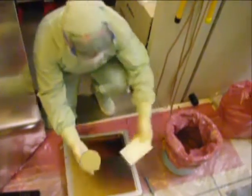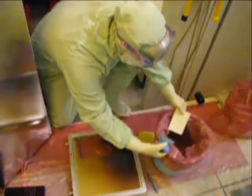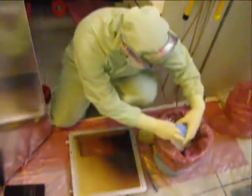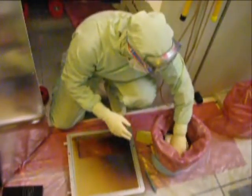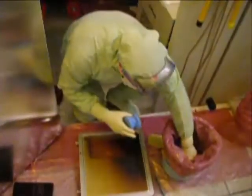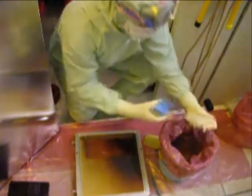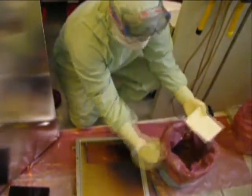Begin by staging a small container of deionized water near the chamber that you will be cleaning. Dip the Ultrasolv sponge and the diamond scrub pad or scrub disc into the DI water to lightly wet them. Make sure to wring the excess DI water from the Ultrasolv sponge — it only needs to be moist, not dripping.